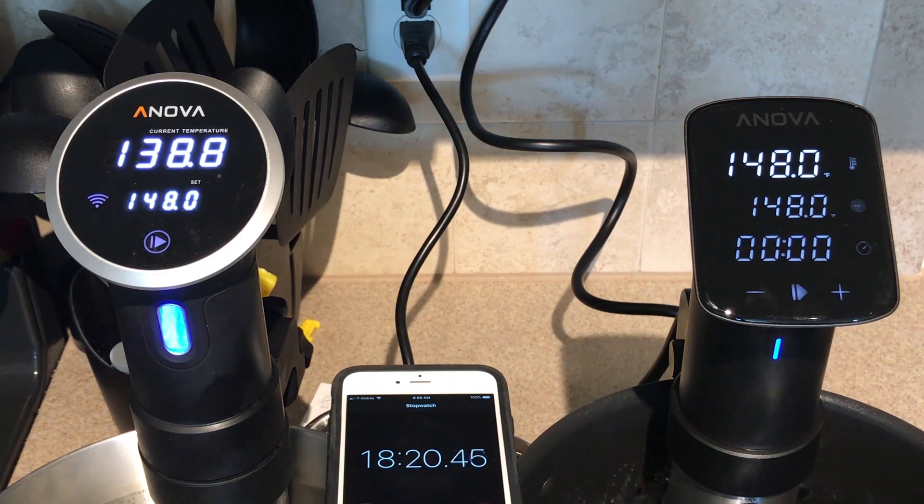I will tell you that we watched it and the ANOVA 900 took till 26 minutes in order to reach 148 degrees. That is an 8 minute difference in reaching temperature between the new ANOVA Pro and the otherwise very popular ANOVA 900. That's a clear indication that this thing is a tank and somewhat of a great machine.